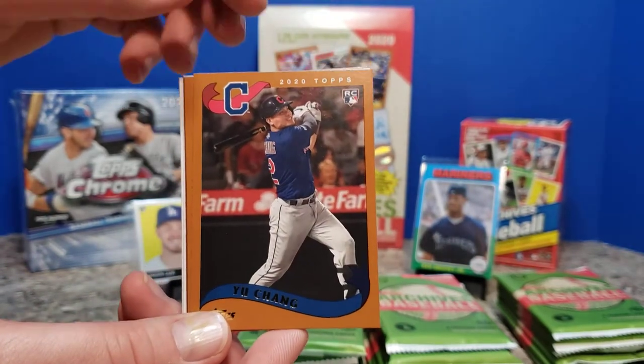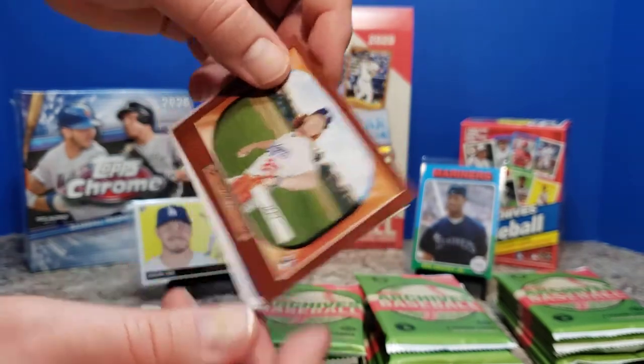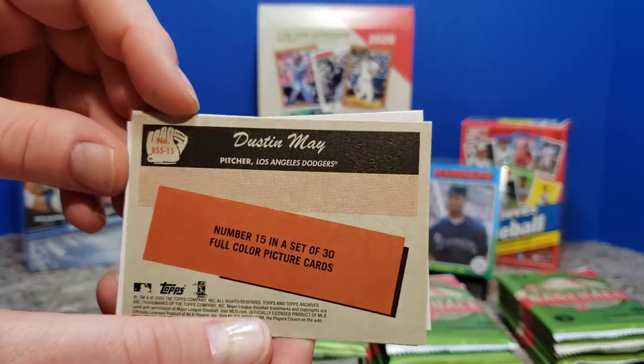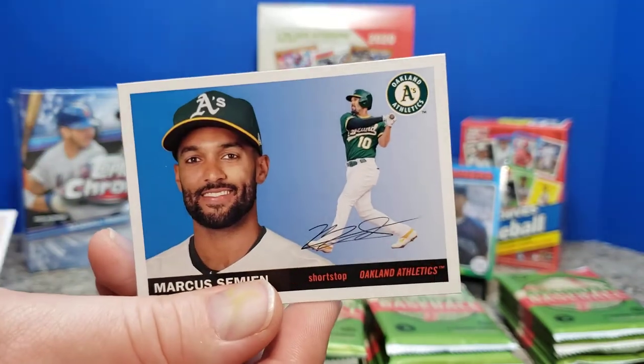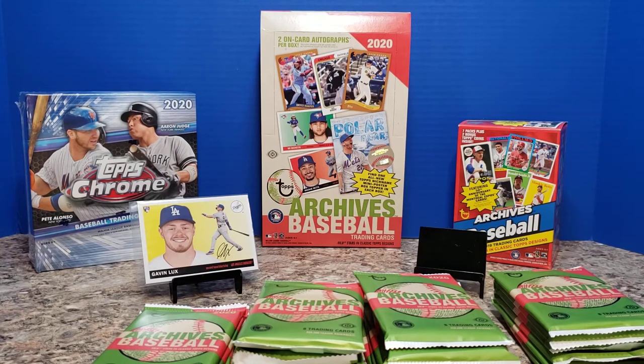Fred McGriff, Will Myers, Yu Chang rookie card — that's a solid hit for sure. Craig Biggio. The Bowman May rookie, number 15 in a set of 30. Shane Bieber, absolutely tearing up the pitching records this year. And Marcus Semyon to conclude things. I was so happy when I pulled Bieber's rookie a few weeks ago for the channel — it's just been rocketing up. I think it's been like $200 or $300 for a PSA 10.